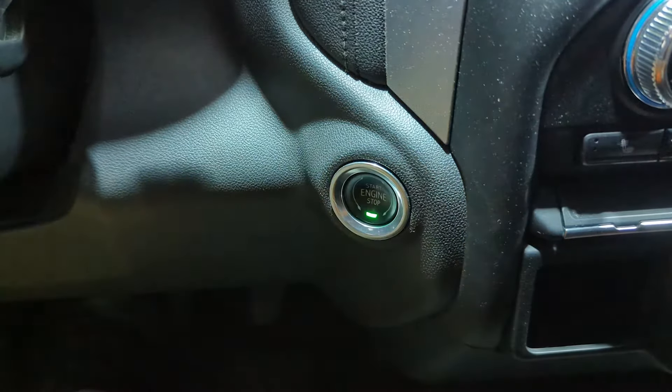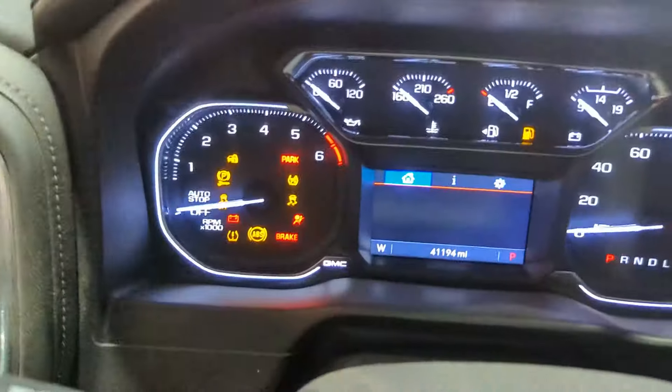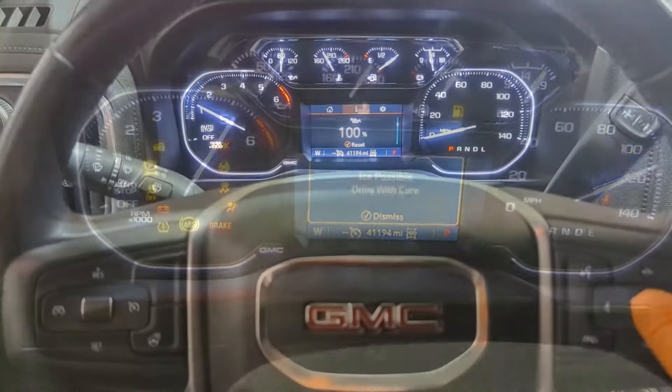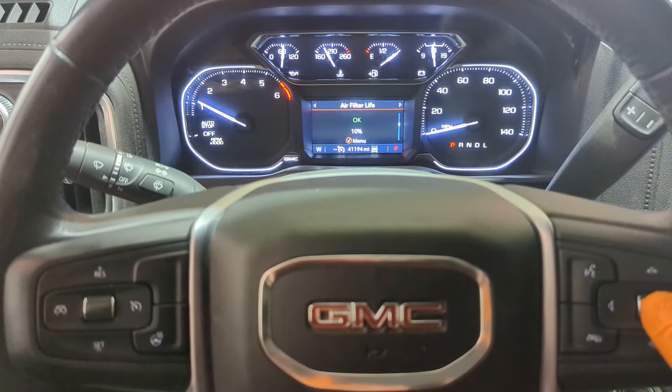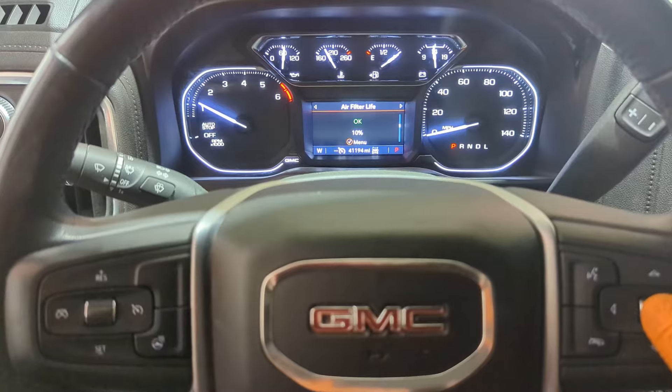The next step is to reset the air filter indicator or monitor in the display. You just toggle through the information tab until you get to the air filter and press and hold the right wheel button on the steering wheel.